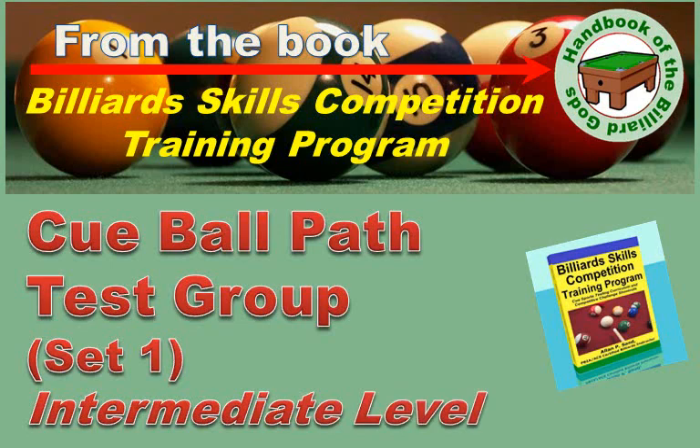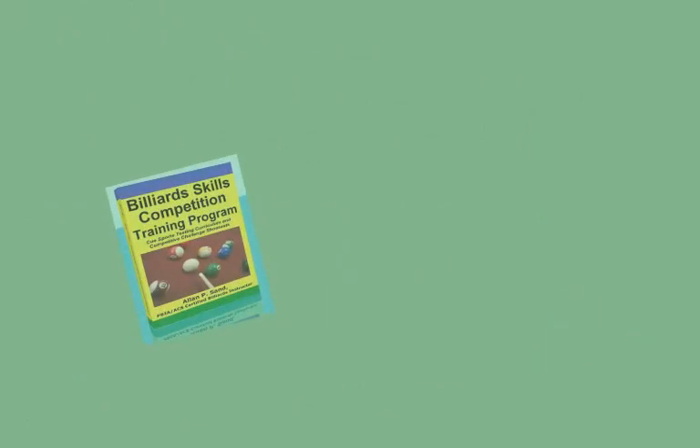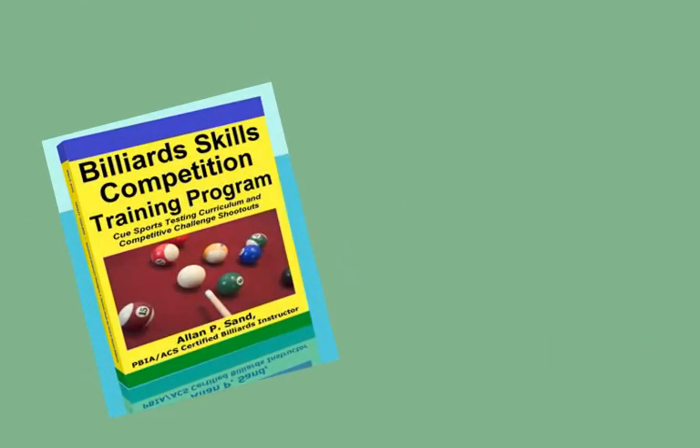There are three layouts in this test. The book is a series of standardized tests to verify your playing abilities. These tests help identify your strong and weak playing skills. There are tests for pocketing, cue ball control, runouts, positioning, and more.